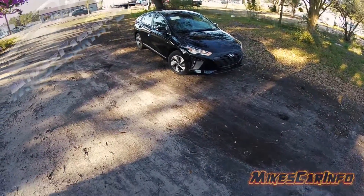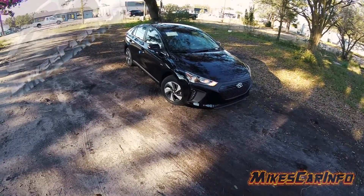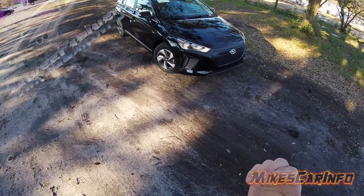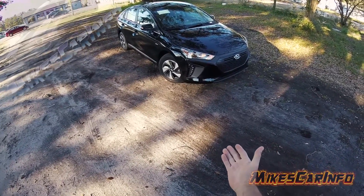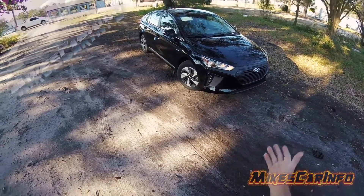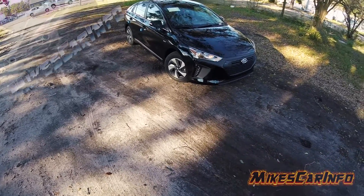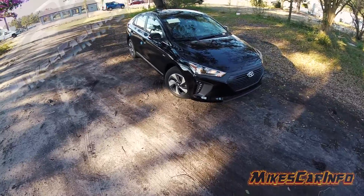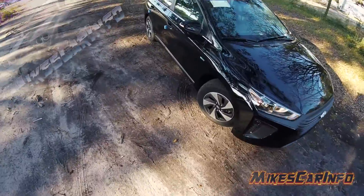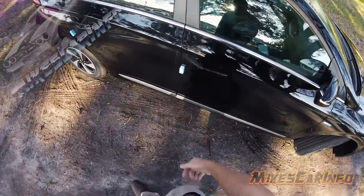Just got my hands on a 2017 Hyundai Ioniq — spelled with a Q — and this one is basically just off the truck. They did go through the service department but I asked them to leave some of the plastic on so we can see what it looks like when a vehicle is basically off the truck. This one hasn't been washed or anything, so let's go ahead and check it out. This is the new hybrid from Hyundai.